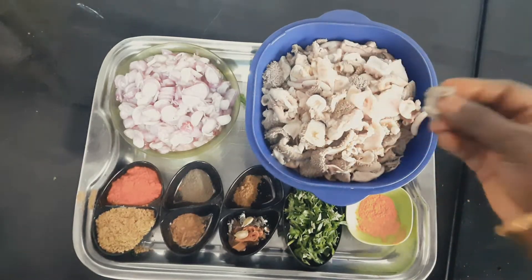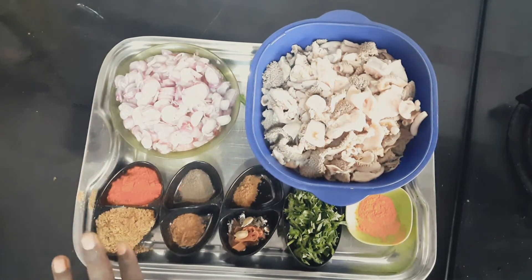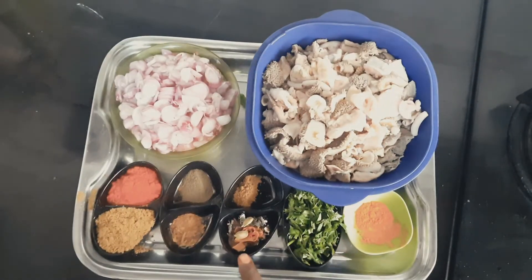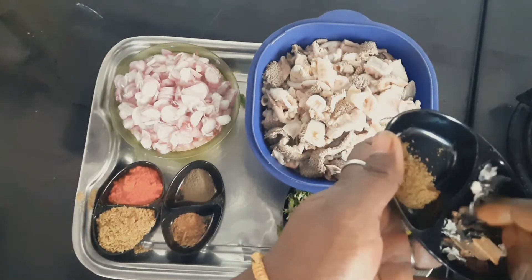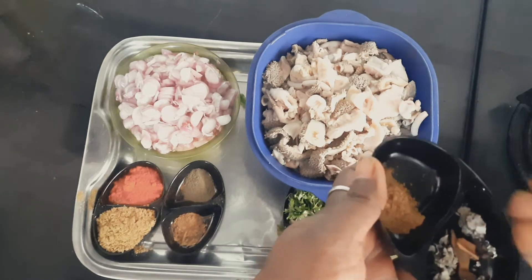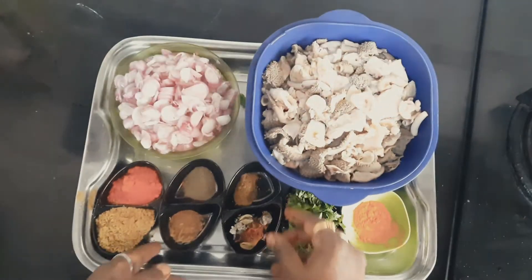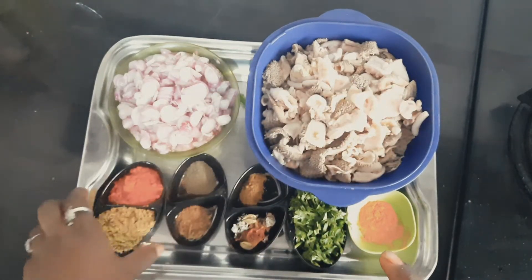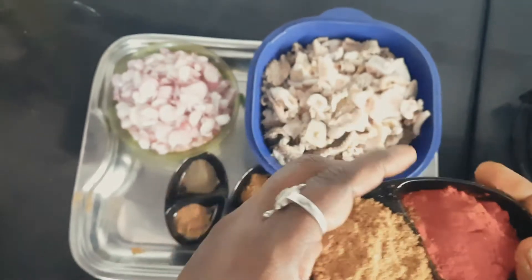Add a slice of garlic. Add 1 gram of salt, 1 teaspoon of salt, 3 grams of salt, pepper powder 6 tsp, karama masala 1 tsp, mlakathu 1 tbsp.